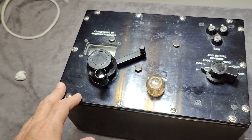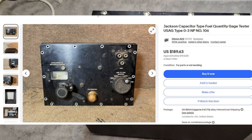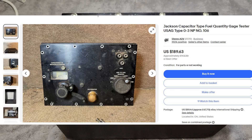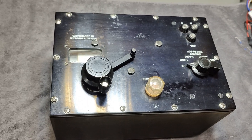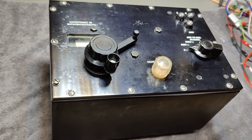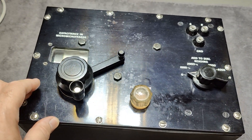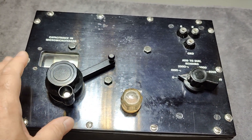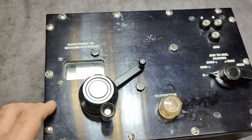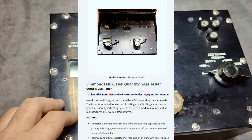This thing here is called a Johnson capacitor fuel gauge tester for US Air Force Type 03 NP No. 106. Definitely some old, old technology — I think it's about 1956, because I found some other information in documents that looks very much like this unit. It's also called a Simmons MD1, but it's also a General Radio design.